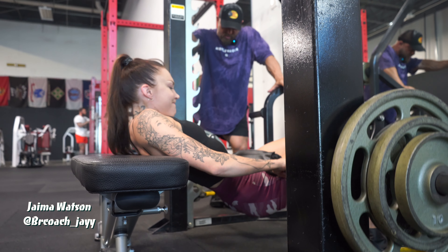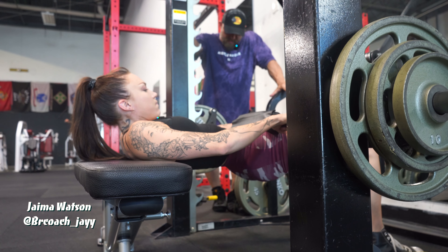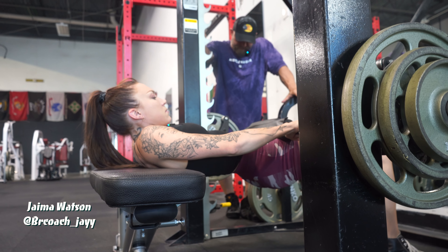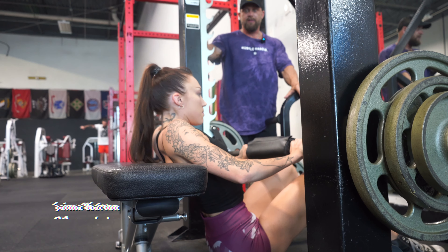Good — keep that sternum down, don't go into that lower back. There you go. Give me three more. One, two, and three. Easy, good.